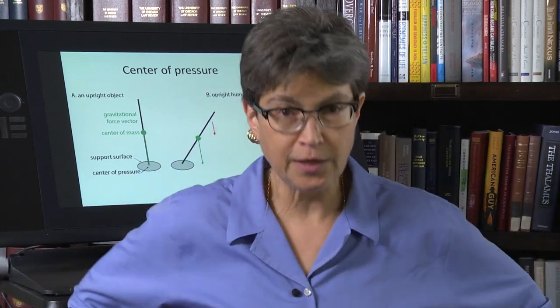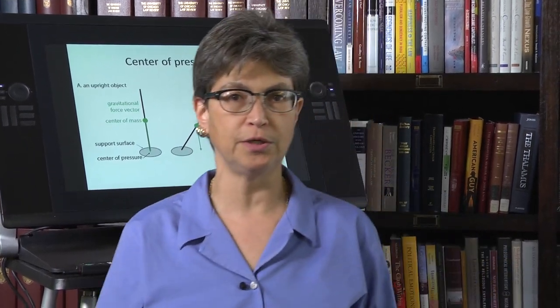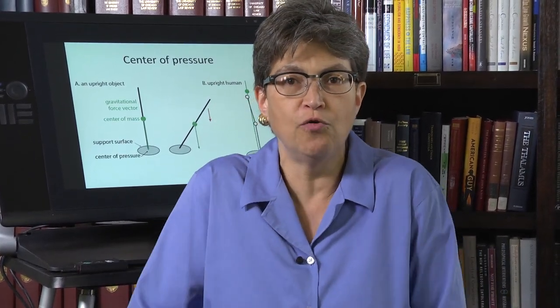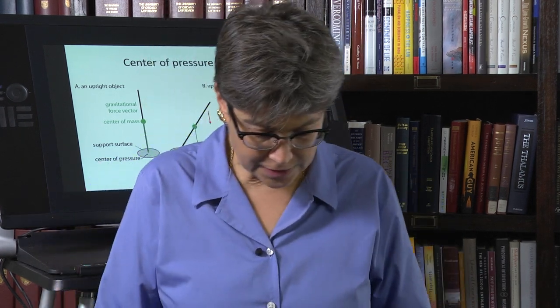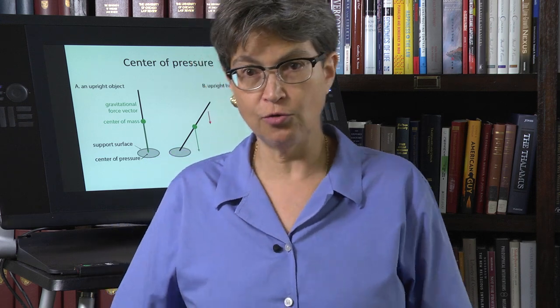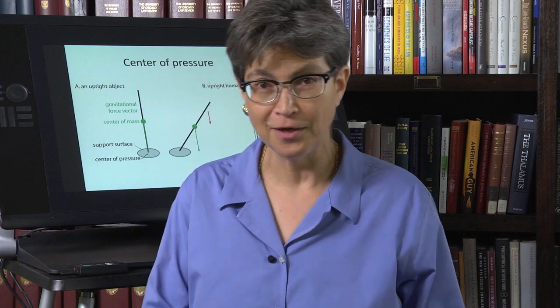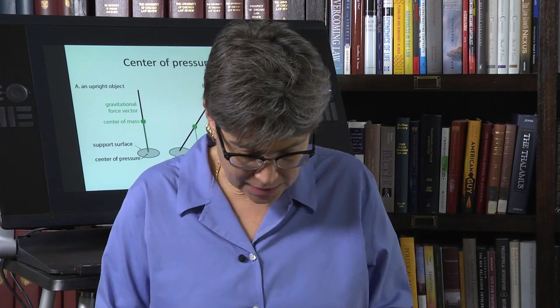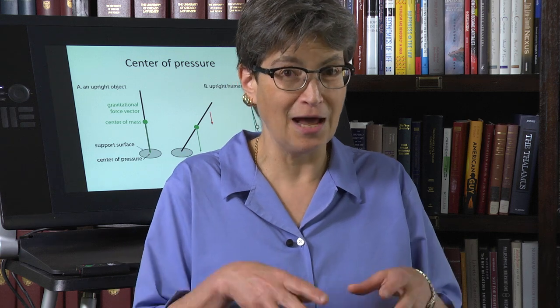When standing with feet apart, the center of mass can shift quite a bit and the center of pressure will still hit the support surface. But with feet together, even a small shift causes you to fall over. The gravitational vector through the center of mass only has to hit outside the support surface — and it doesn't take much.